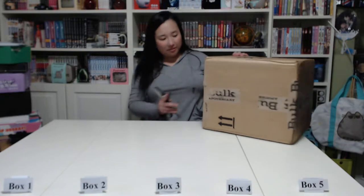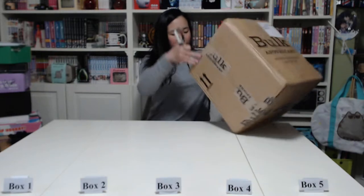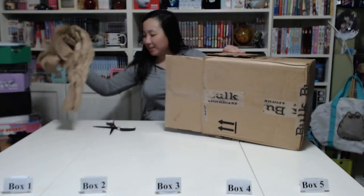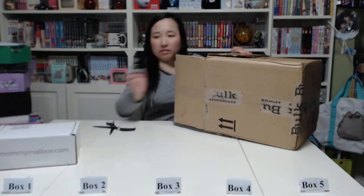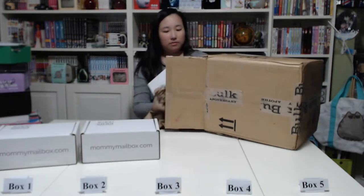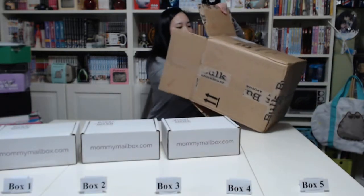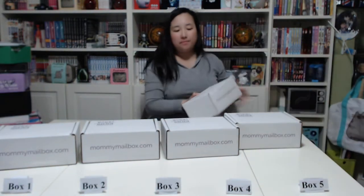I have five of them which were delivered in a larger box, so I'm going to open them now for you to see what's inside. There should be five boxes inside — hopefully it actually does contain five. Here's box number one, box number two — that's a heavy one — box number three, box number four, and box number five.